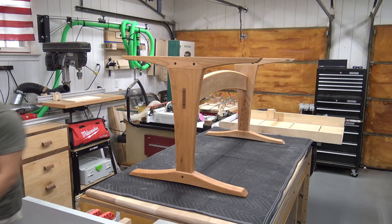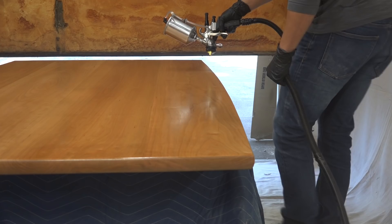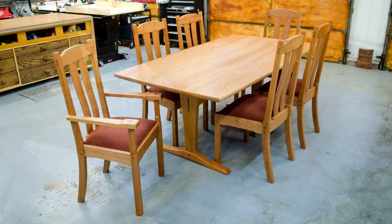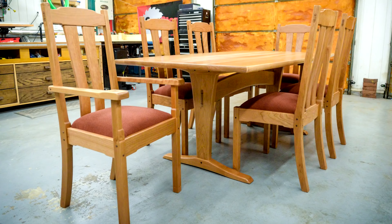The table was sanded to 220 grit, thoroughly cleaned, and prepped for finish. I used a bright rub conversion varnish from Sherwin-Williams, applying a thinned sealer coat and two full-strength top coats using my HVLP sprayer. And that's it — a matching trestle table to go along with the dining chairs. If you'd like to see the chairs being built, you can find a link to that video here.